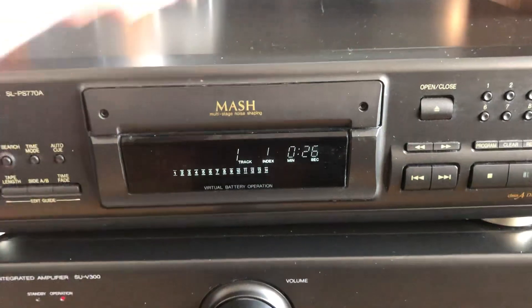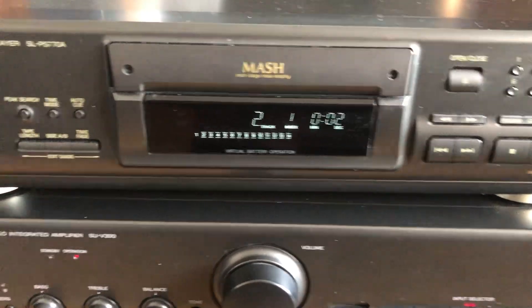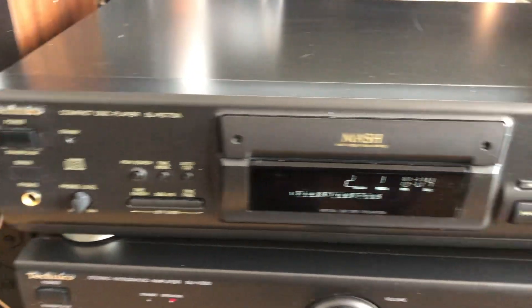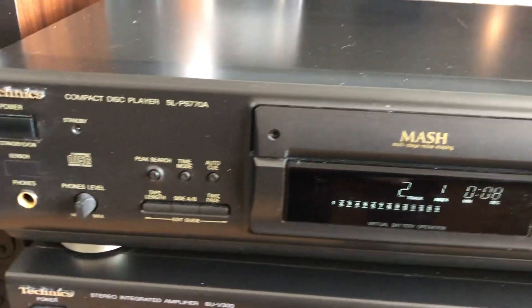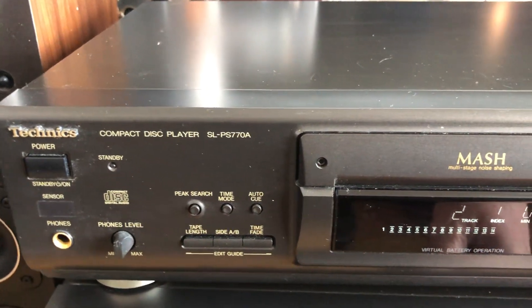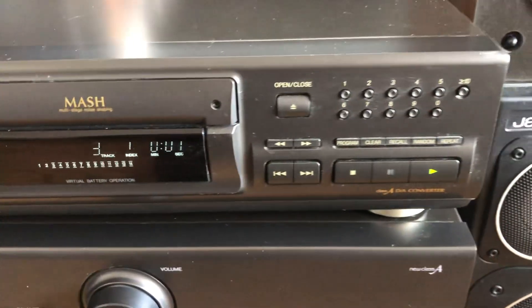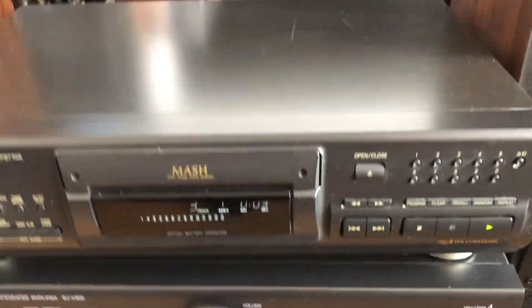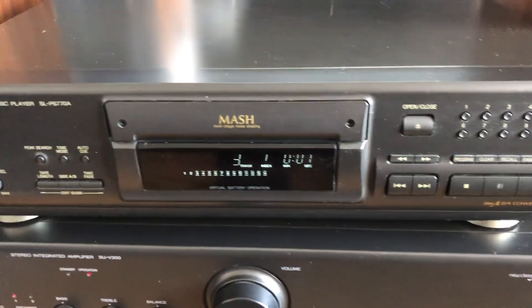Really nice little CD player — gives you all of it, not difficult to operate. The programming is great if you like to record to tapes or mini discs. Thank you for watching, and see what we come up with next time.